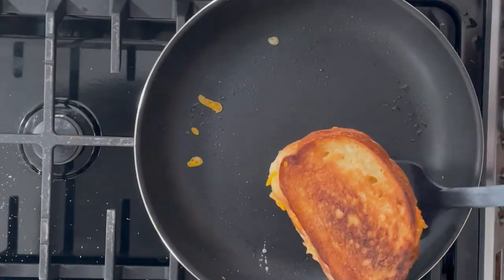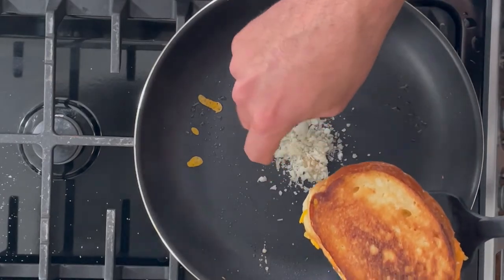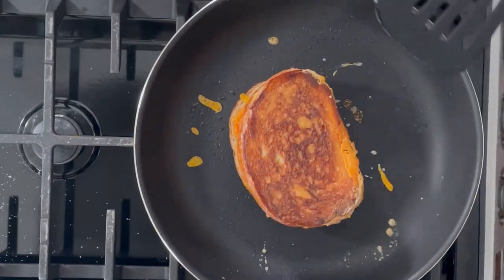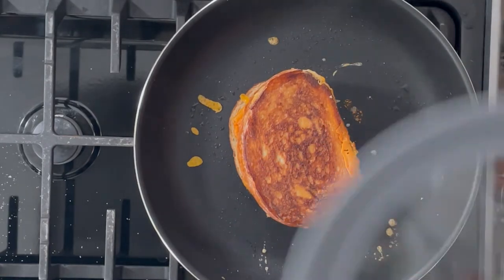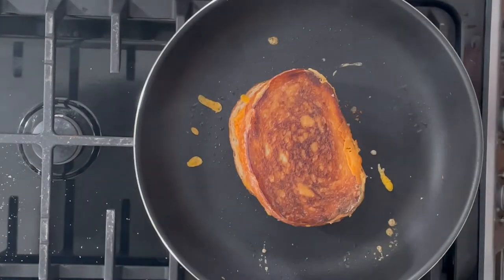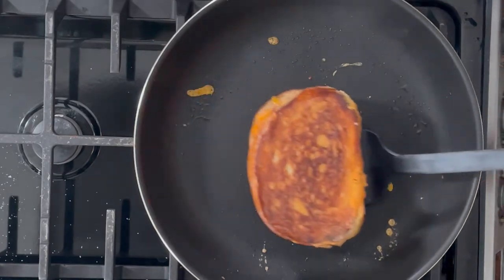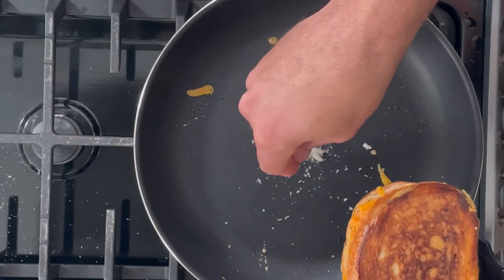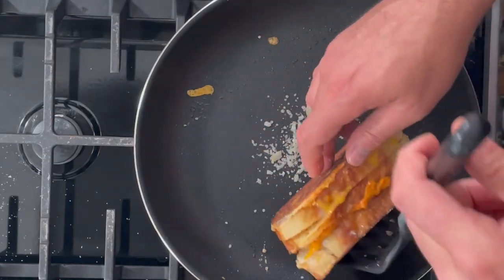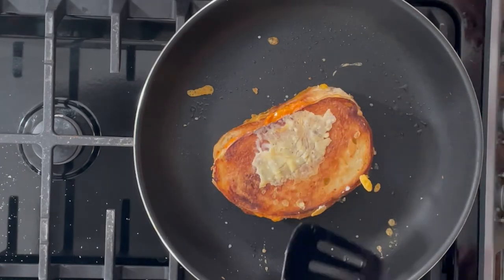Prop the sandwich onto the spatula — here is where I add little bits of parmesan to the pan and then flip the sandwich on top and let it fry for a bit. Then cover it and let the heat melt the cheese. Do the same for the second side: cover it again for a minute or two on low heat until the cheese is completely melted. This is where it can start to burn, so keep an eye on it. If you don't have a lid, tent it with foil, and that's it.